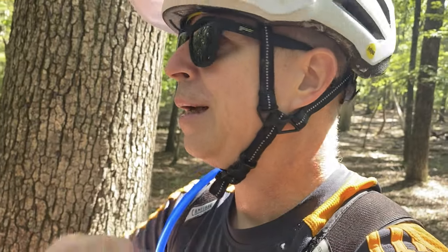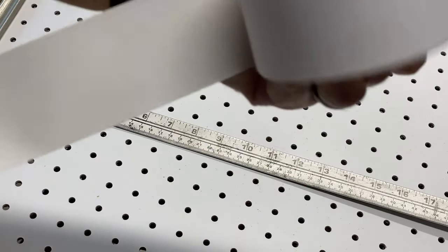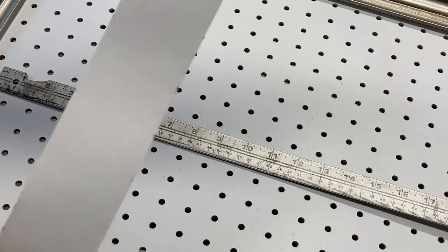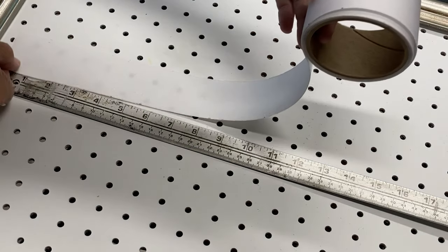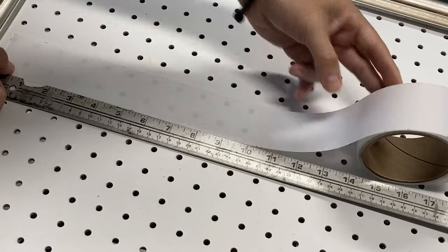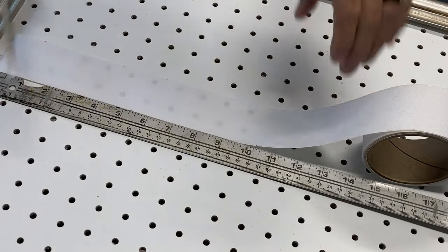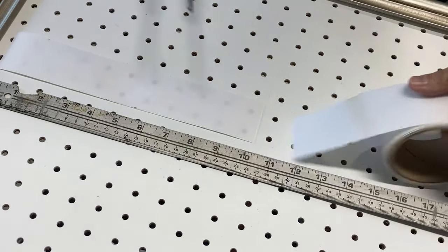I'll show you guys how I'm doing this — how I cut it out and how I applied it. So I've got this 3M tape here. You can see it measures about one and a half to two inches wide. We're going to cut this right now about nine to ten inches — it doesn't have to be super precise at this point. This stuff is really easy to work with. I'm going with ten inches here.